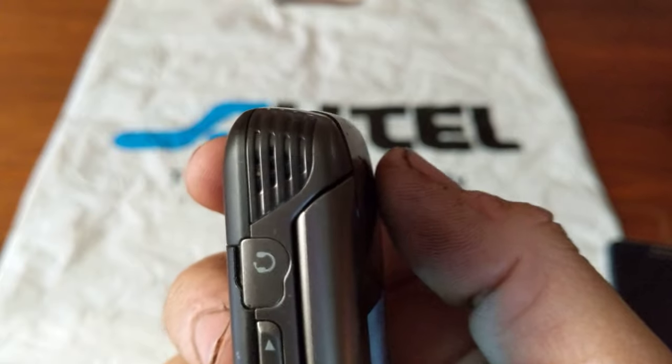On the left side we're going to have our speaker grill right up here at the top, a two and a half millimeter headphone jack, your volume keys and your voice command key, and your micro USB charging port.